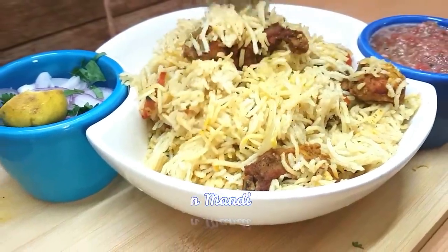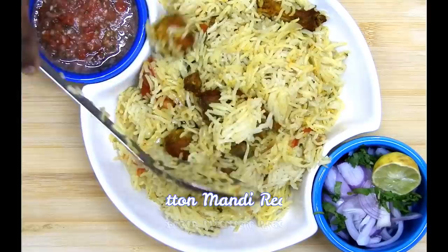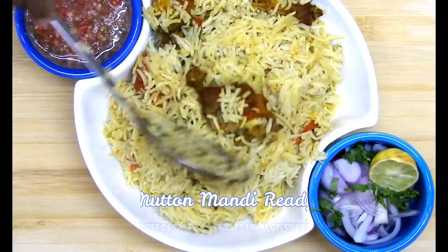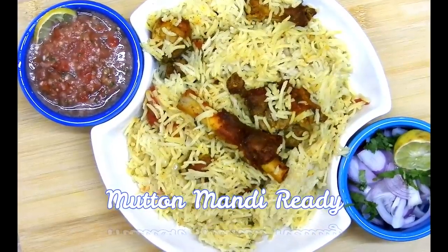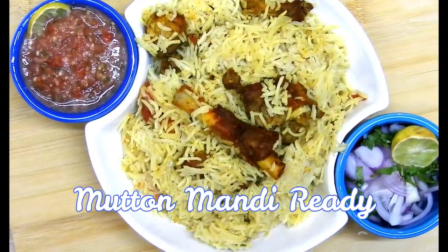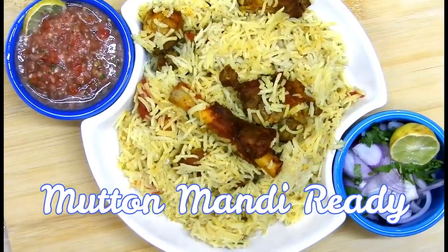Guys, hope you like this recipe. If you try this recipe please do share your comments below. Thank you, stay tuned with Cooking is Fun with Firdaus — lots more to come. Allah Hafiz.